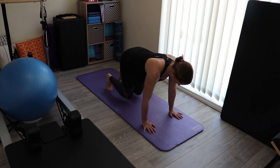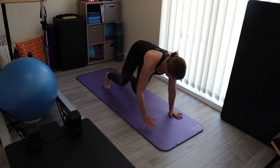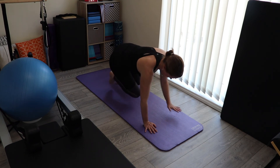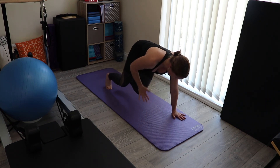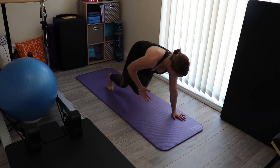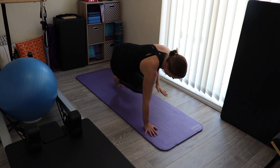That starts us off nicely for the next one, where we're going to leave one foot on the ground, slightly rotate, and just bring the hand into the knee. Again, staying low — in, stay low, and keep turning.